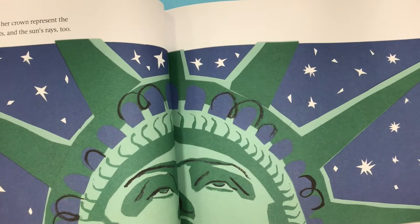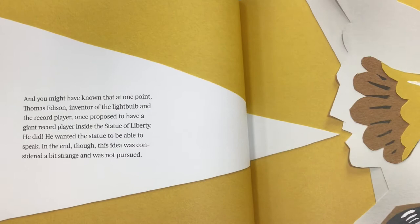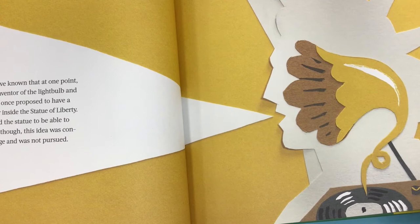And you probably know that the torch she carries is a symbol of enlightenment, lighting the path to liberty and freedom. And you might have known that at one point, Thomas Edison — the inventor of the lightbulb and the record player — once proposed to have a giant record player inside the Statue of Liberty. He did! He wanted the statue to be able to speak. In the end, though, this idea was considered a bit strange, and was not pursued.